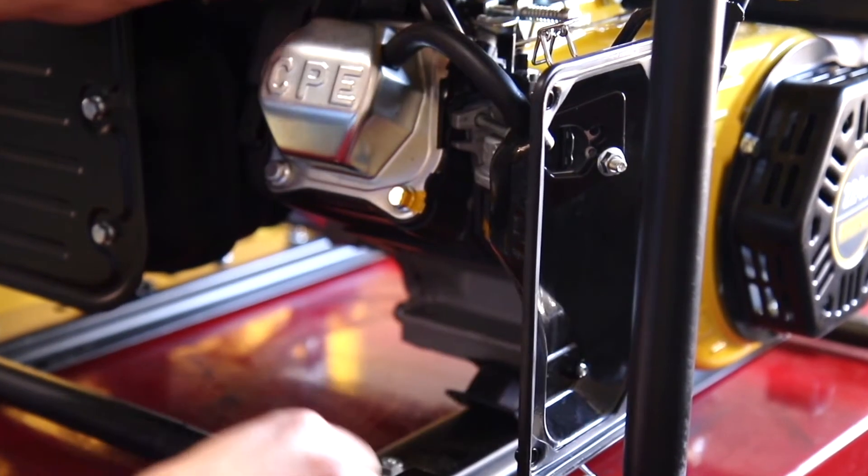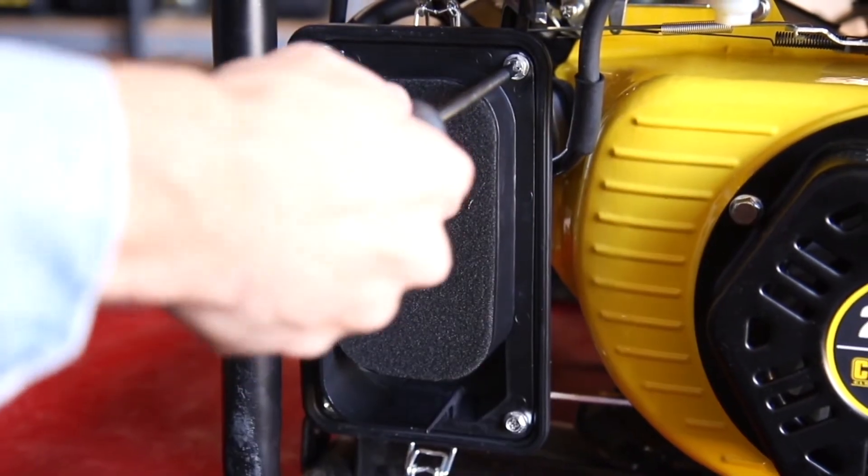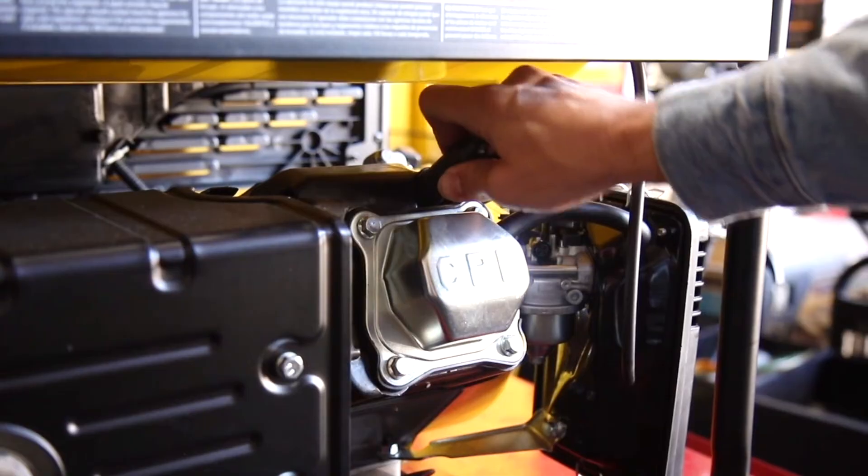Reinstall both rubber hoses on the backside of the air filter housing. Replace the air filter and tighten all four bolts, and securely replace the air filter cover. Lastly, firmly reattach the spark plug cap.